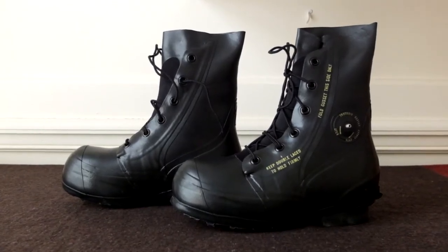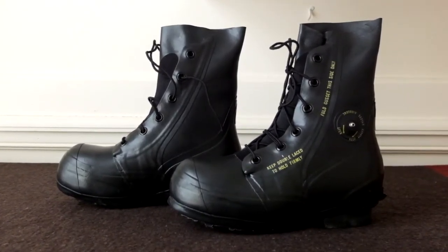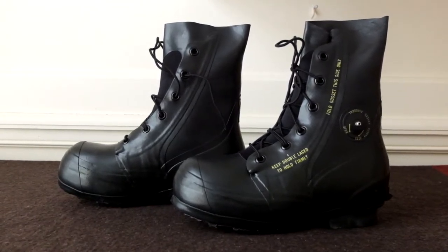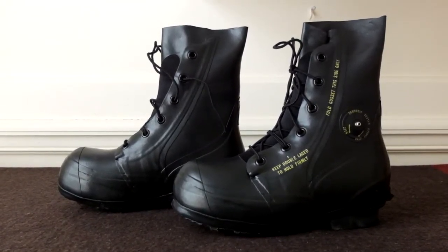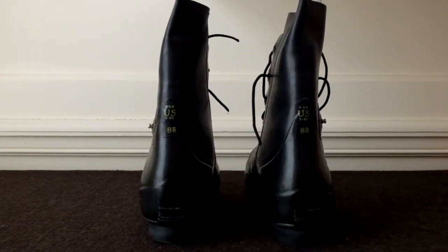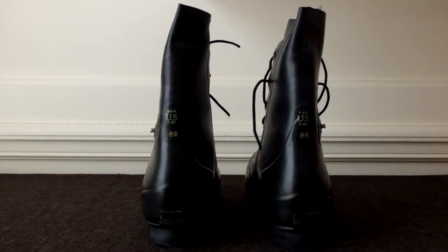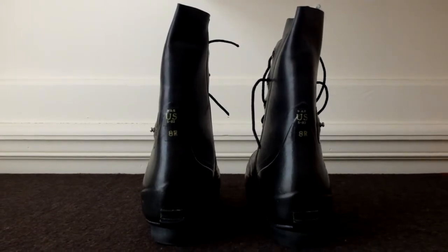They only come in full sizes but have five different widths: extra narrow, narrow, regular, wide, and extra wide. They tend to run a half to a full size large. I typically wear an 8.5, and the 8 regular fits me well.